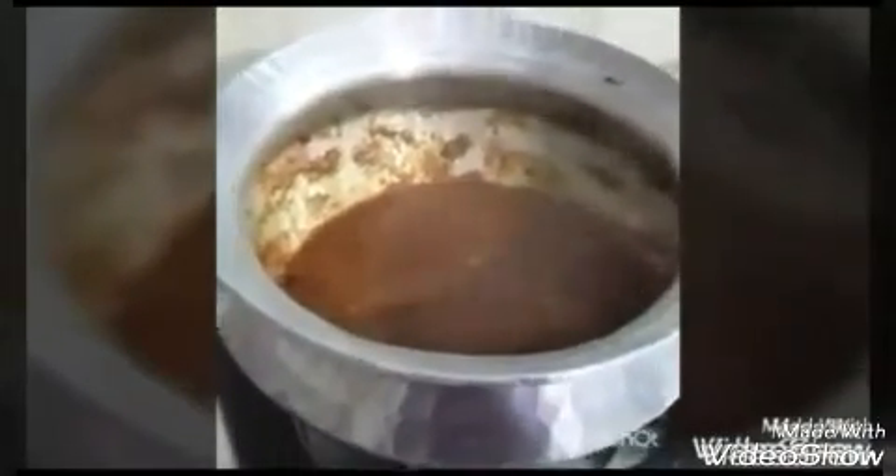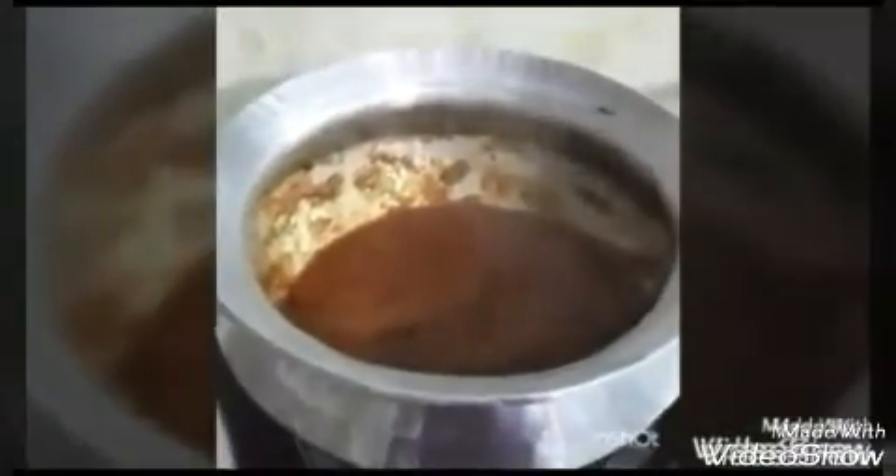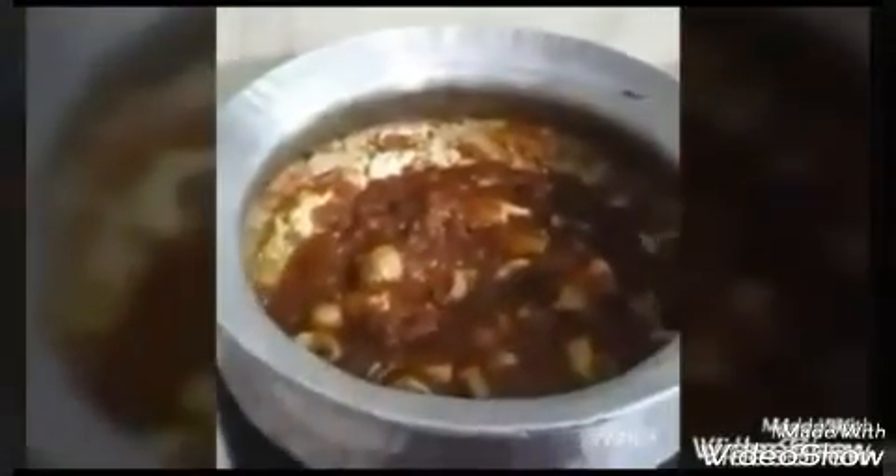The water has evaporated so we will add some more water because we want the gravy a little on the lighter side — we don't want it very thick since we will be adding mushrooms. The mushrooms we have taken are already blanched for about 2 minutes in salted water. Now I will be adding them and stir them well, then cover and cook for about 5 to 8 minutes so the gravy juices get absorbed well into the mushrooms.